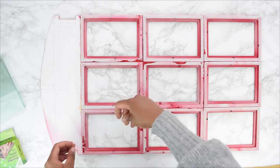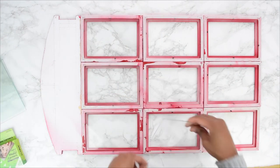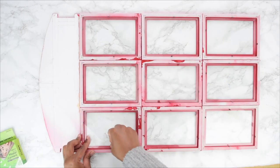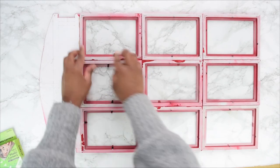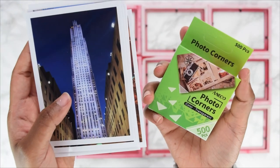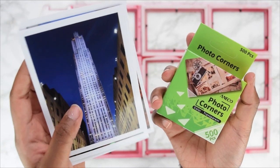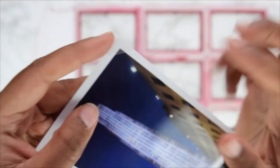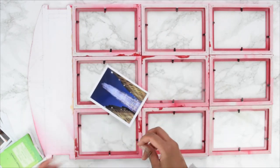To complete the look, feed the glass sheets you saved at the start back into the individual frame slots, then push down the metal pins at the back to hold them in place. Since I didn't have photos that fit the exact frame dimensions, I used transparent photo corners with the sticky side facing up, placing them on each individual frame until all slots were covered.